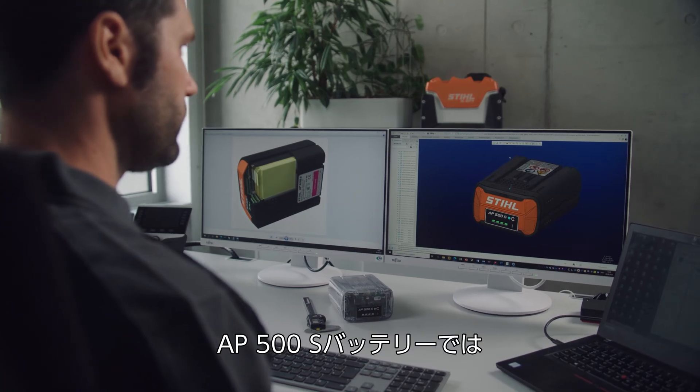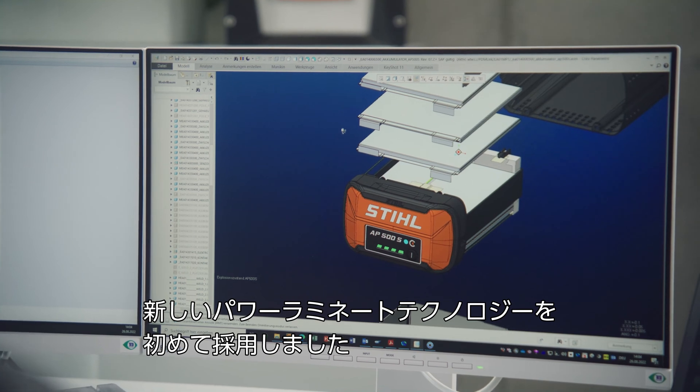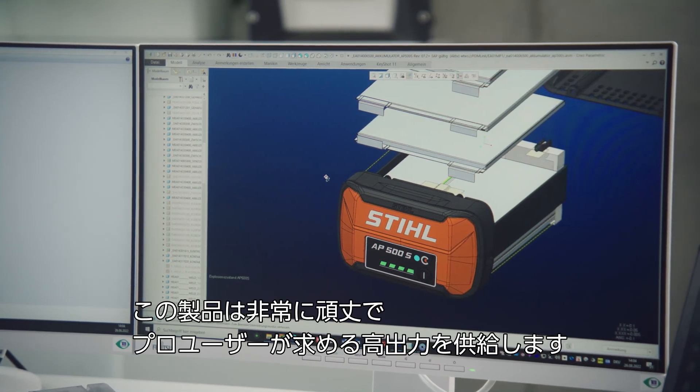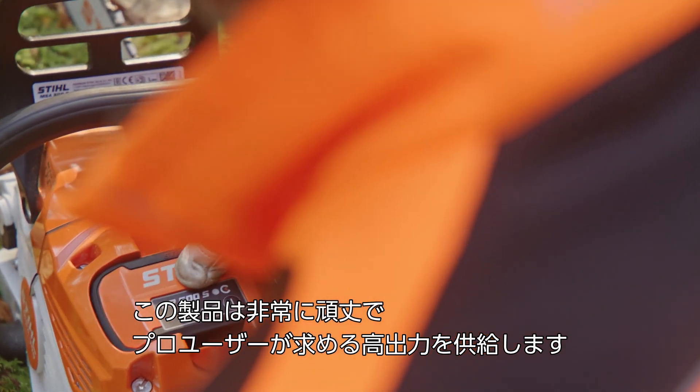In the AP500S battery we're using power laminate technology as a new cell technology for the first time. The battery pack is also very robust and designed for a high power draw for our professional customers.